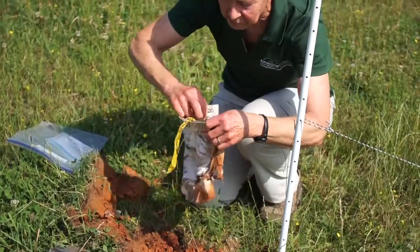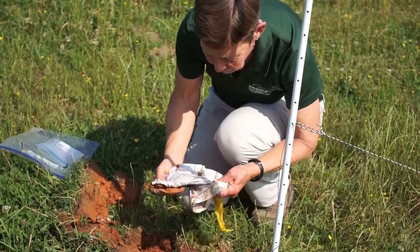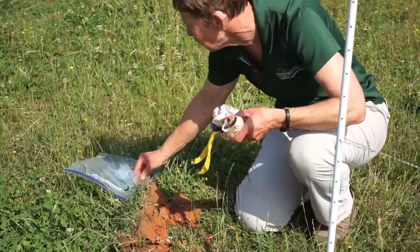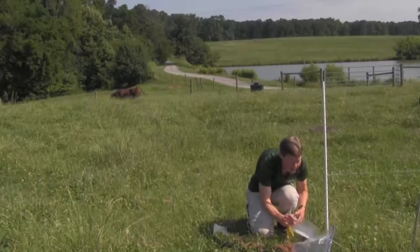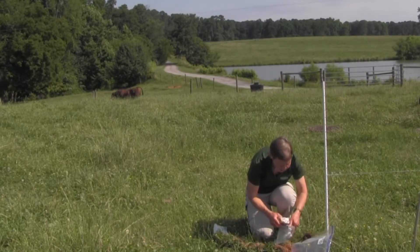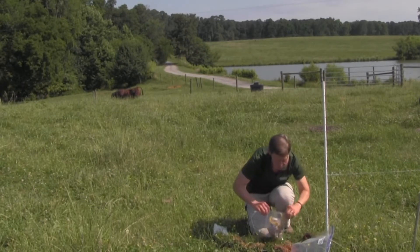That could possibly be an indicator that there's not a lot of microbial flora in the soil, or it could be that it was too dry. If you used non-cotton underwear you'd see the same thing because microbes don't eat nylon or other artificial materials. I put it in my quart-size Ziploc bag labeled with burial date number two.